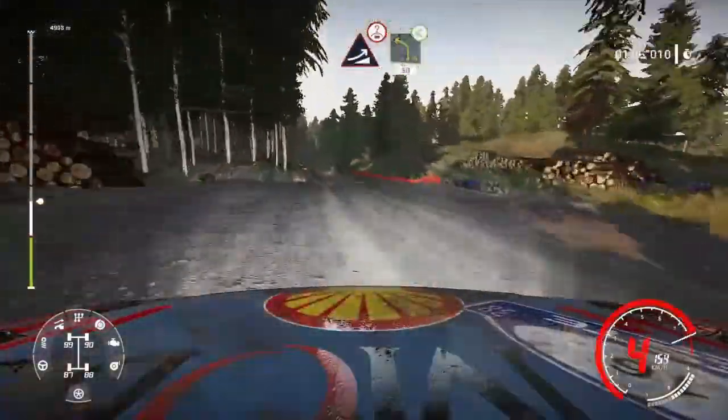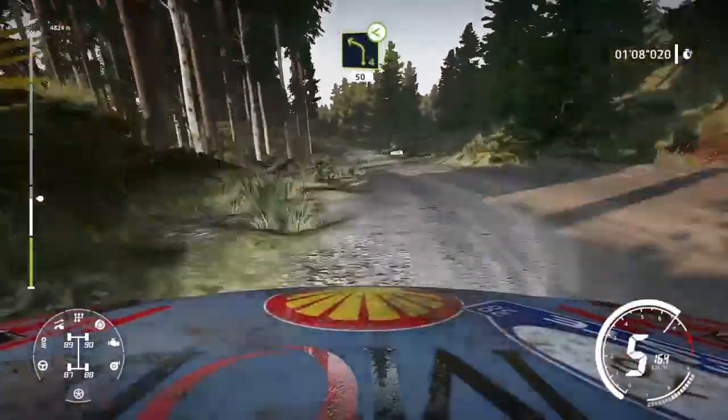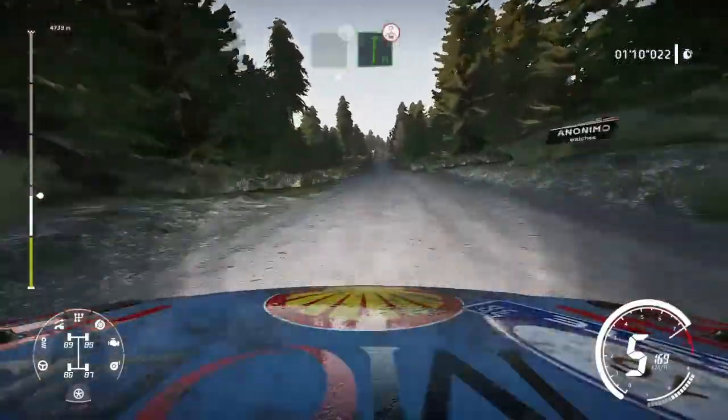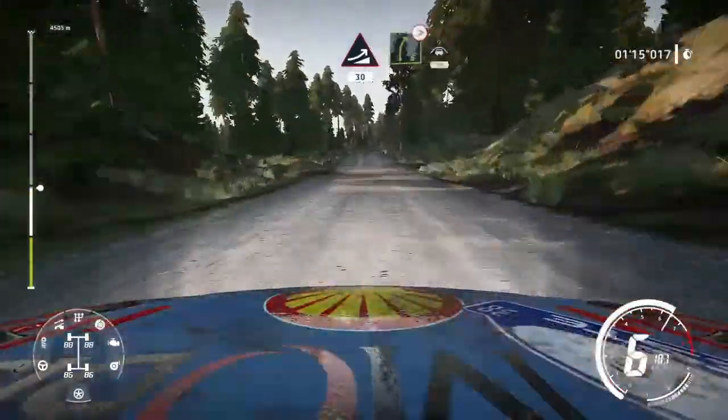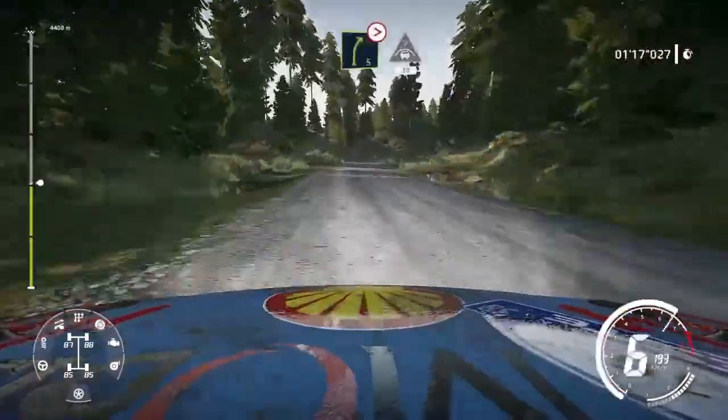And left 4 opens, 50, flat right over crest jump 50, jump maybe 30, and right 5 tightens short and crest 30.